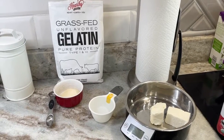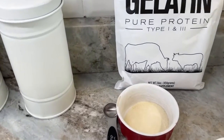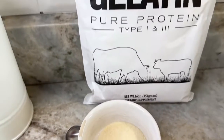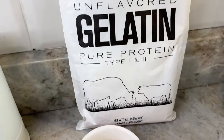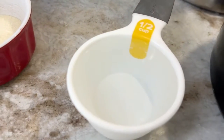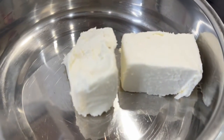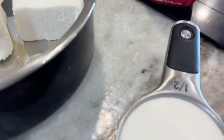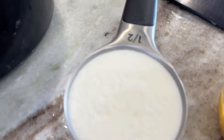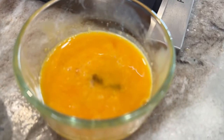For the white sauce ingredients, you're going to need eight teaspoons of unflavored gelatin — we get this from Amazon — a half a cup of water, four ounces of cream cheese (we use Philadelphia), a half a cup of heavy cream (we use the organic Simple Truth, it has no carrageenan), and you're also going to need two large egg yolks.